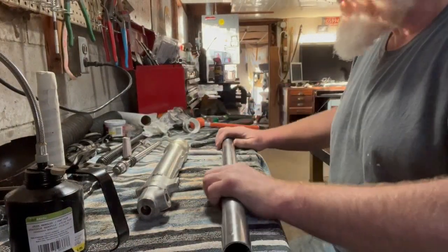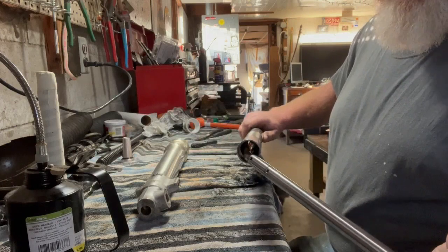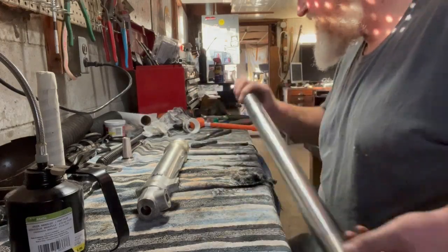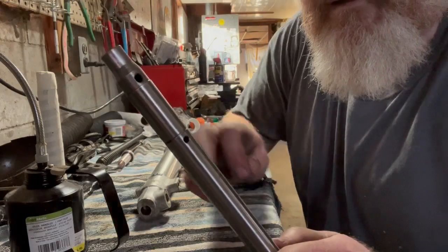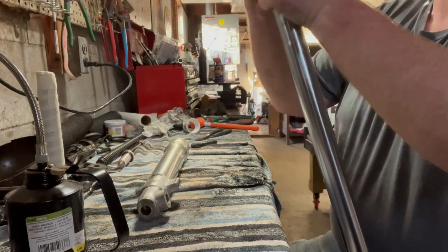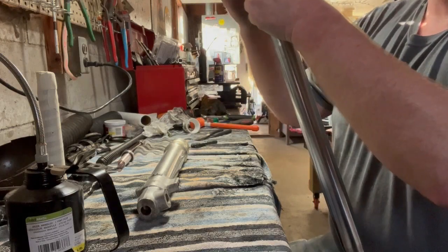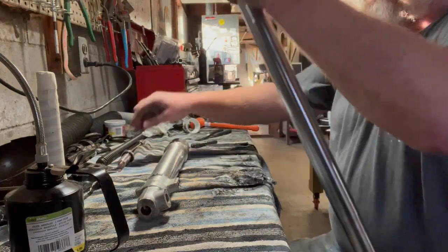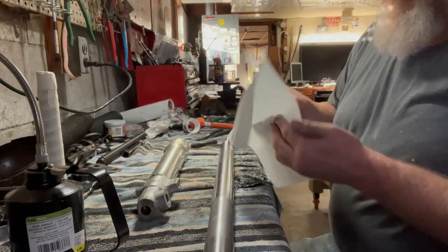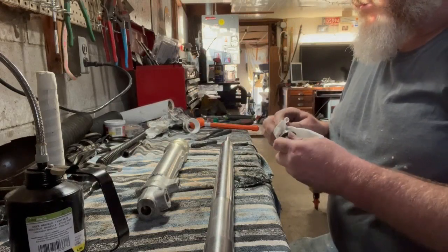We're ready to put it together. This goes in here, comes out the other end like that. Retaining clip goes right here — don't want to lose this sucker, that would be a bad day. I'd have to wait a week and a half for something like that to show up in the mail. Clip on. Now this thing — I don't know if it's called a piston or plunger, I should probably hop online and memorize the names of these parts at some point — trying to sound professional.